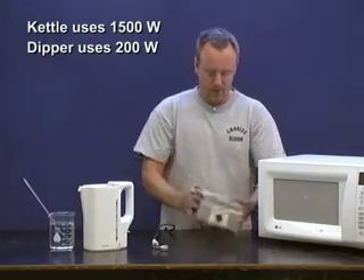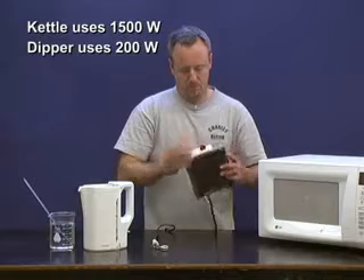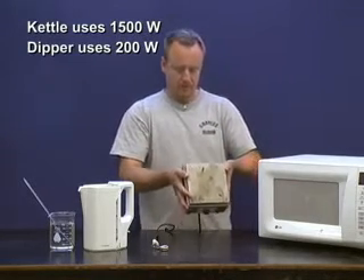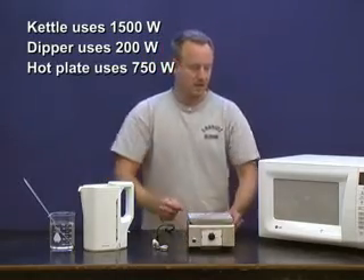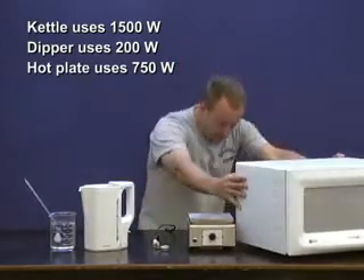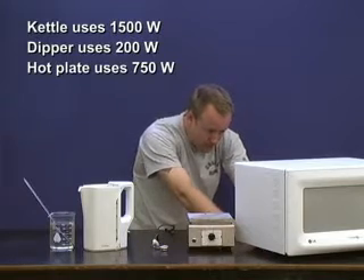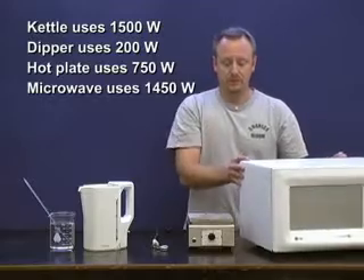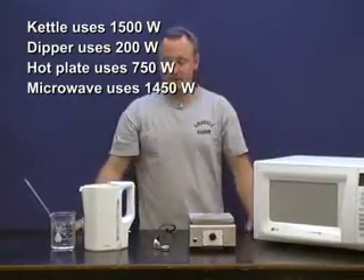Hot plate, if you crank it up to maximum, it supposedly uses 750 watts — so write that down as well. The microwave says somewhere in the back: power consumption 1.45 kilowatts, in other words 1,450 watts. So hopefully you got those four numbers; put them down in your data table to begin with.